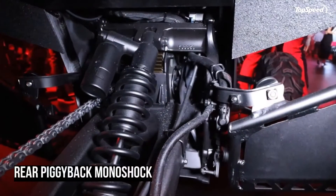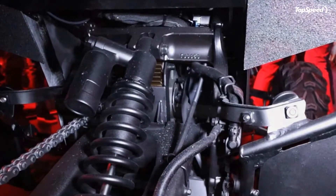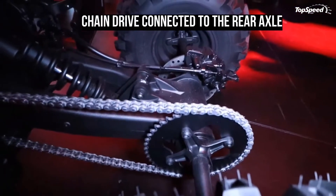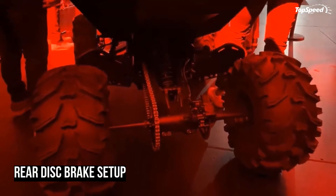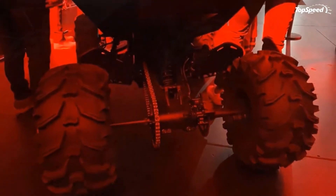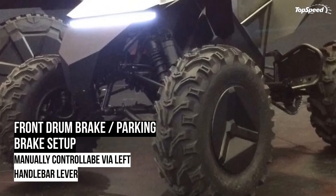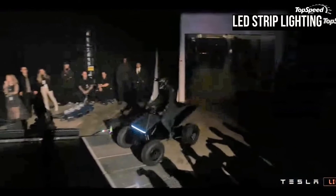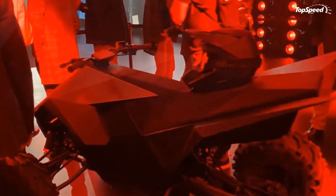The Blade Runner-ish pickup truck has enough juice in its massive batteries to charge the off-road recreational vehicle via the built-in ports. It's unclear exactly how much the ATV costs, nor do we have any details at the moment. But it looks to be built using the same ultra-hard 30x cold-rolled stainless steel structure of the Cybertruck, or it could just be steel and aluminum panels. A TFT instrumentation sits on the flat handlebar and strips of LED handle the lighting.